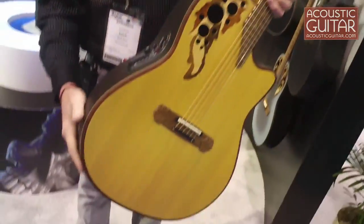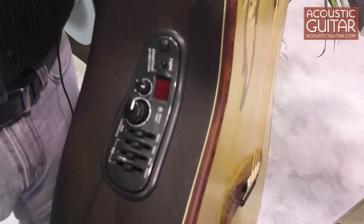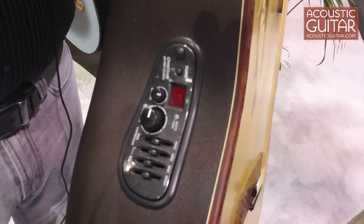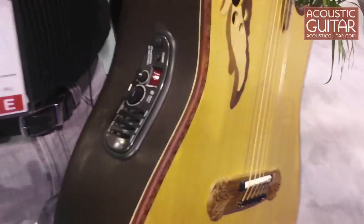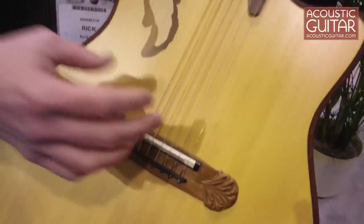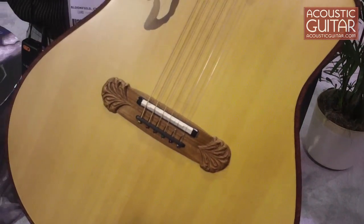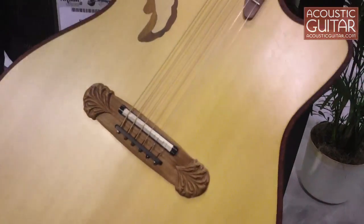We've got an Op Pro Studio preamp here. It's got a compression unit in it, which if you're doing single note kind of things, it really makes those notes pop right out. We've got our Ovation patented pickup with the individual crystals, the elements. So no matter which string gauge you use, no matter what kind of tuning you use, you're going to get nice, even output all the way across the board.